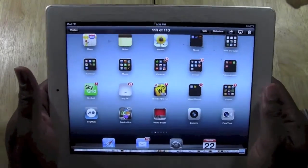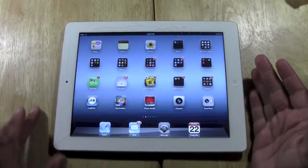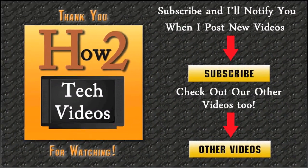So that is how you take a screen capture or take a picture of your screen on the iPad. Real simple. Hope it was helpful. Subscribe to HTTek Videos. If this helps you out, can you like the video and keep watching. Have a good one. Bye.